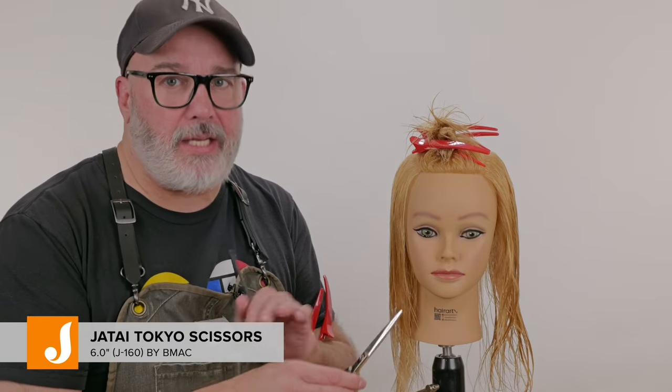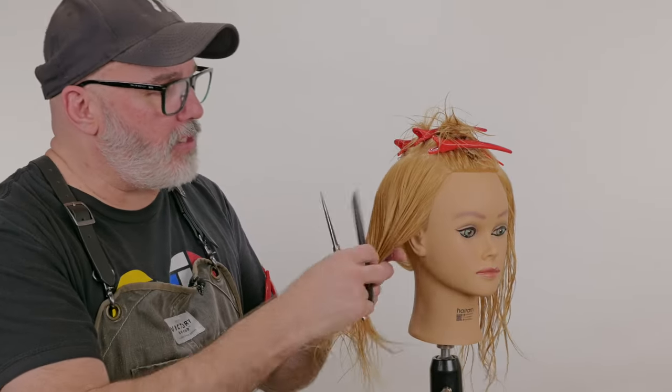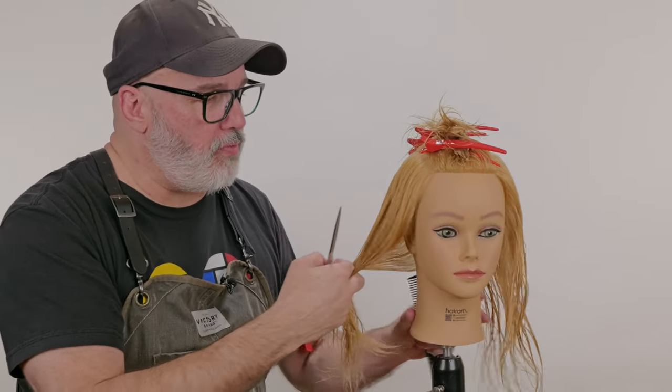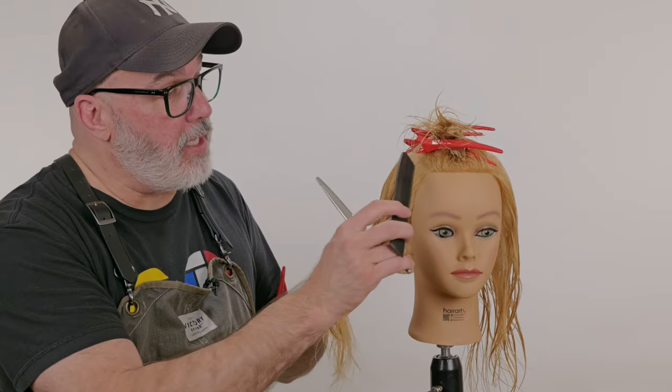So let's start with just some basic scissor over comb. I'm going to start with my Jatai Tokyo Scissor — a nice long skinny blade that makes it perfect for scissor over comb type of work. Now when I have this much hair, it's senseless to start my scissor over comb trying to get everything smooth. So I need to remove it.